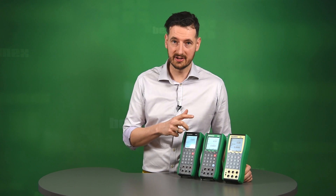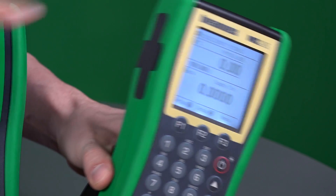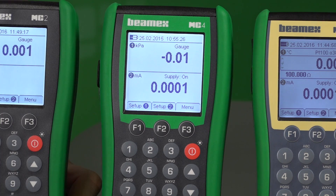The MC2IS and MC4 share exactly the same functionalities. When you are in a hazardous area, you may want to consider using the MC2IS — it's an intrinsically safe unit with the same capabilities as the MC2. It has got built-in power supply for a two-wire transmitter and can also measure external pressure modules by connecting on the side. The MC4 has two distinctive differences: improved accuracy on thermocouple, RTD, and pressure.